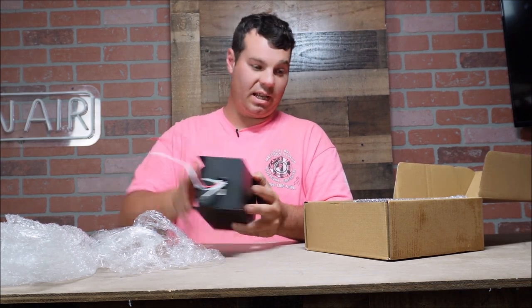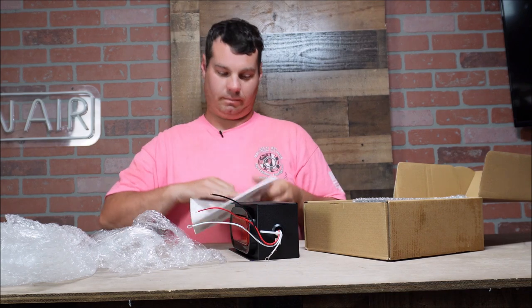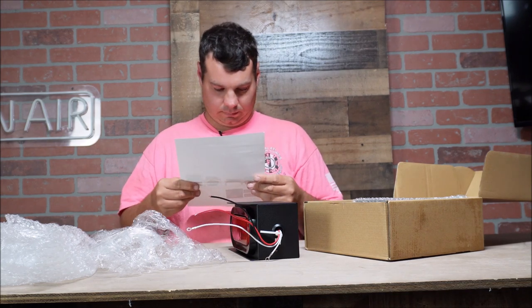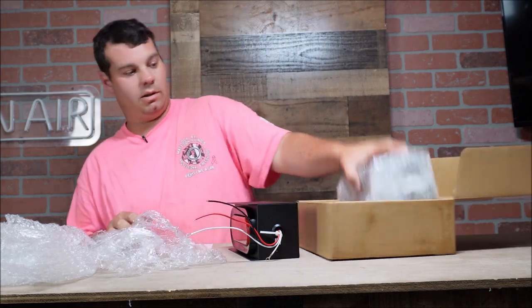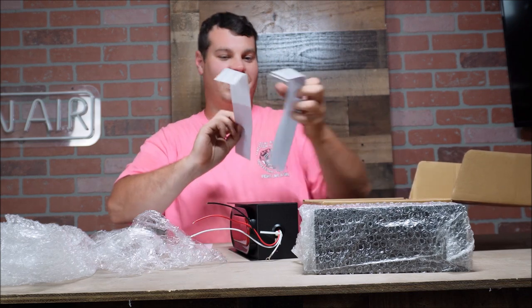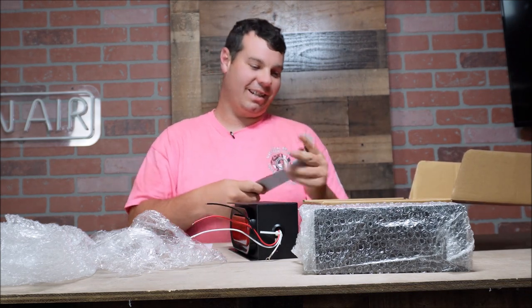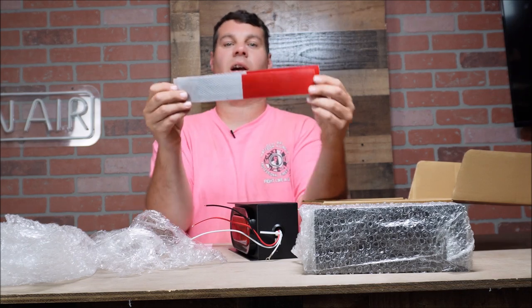You could butt that thing up and weld around there and then repaint it, but I don't know if I want to weld it — this is 14 gauge steel. We're going to open this one up. Oh sweet, they even send us with some reflectors. That's sweet, thanks guys.